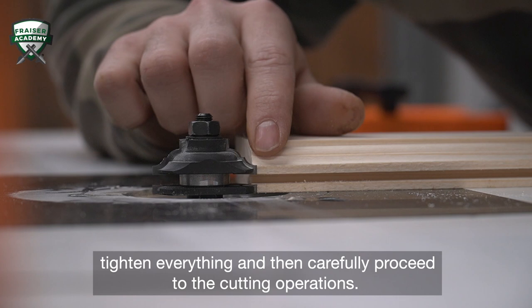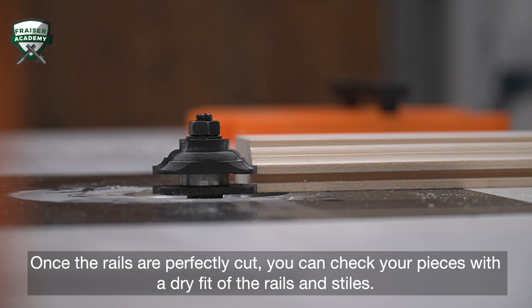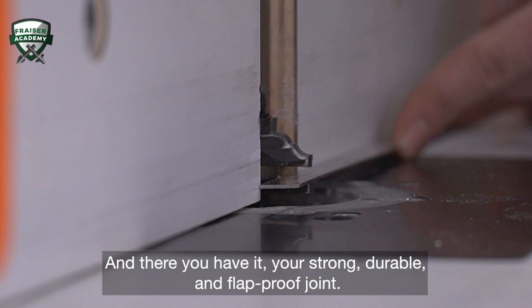Once the rails are perfectly cut, you can check your pieces with a dry fit of the rails and stiles. And there you have it! Your strong, durable, and flat-proof joint.